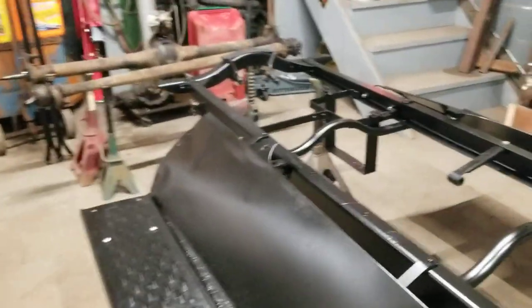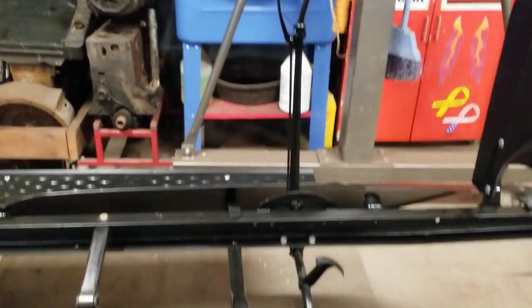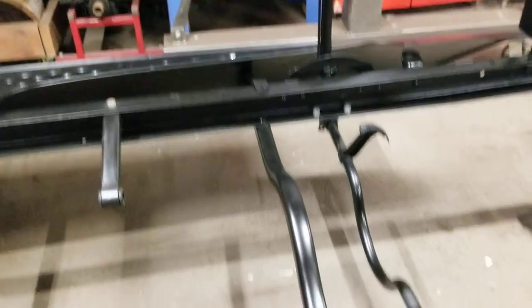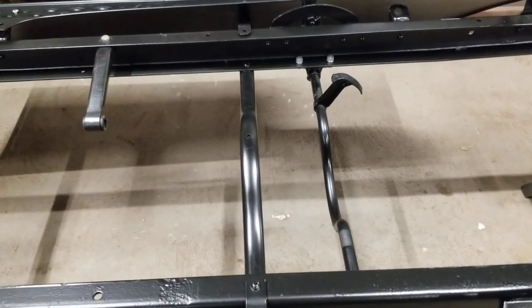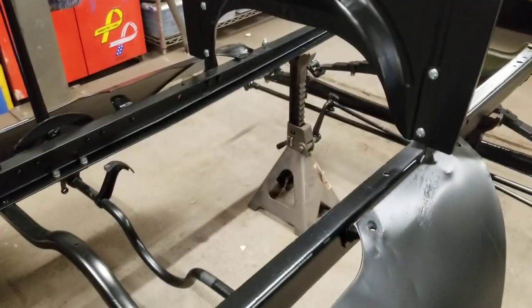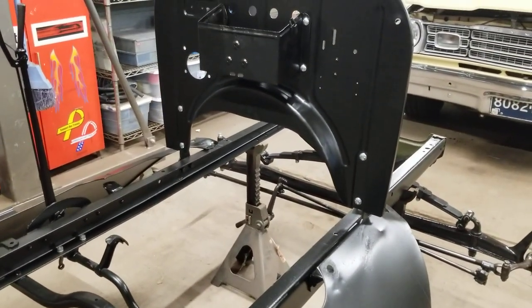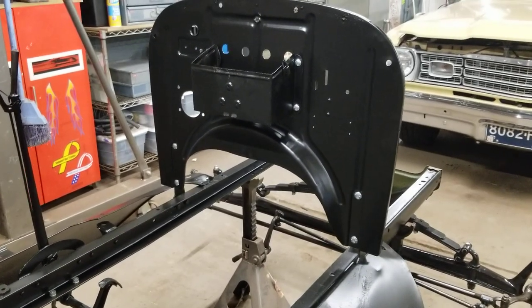This is the parking brake assembly, which we took completely apart and rebuilt — put a new pawl in it, put some new bushings in it. It now locks with a fairly positive ratchet, which is good. Remember, this is a 1923 frame that we're using.